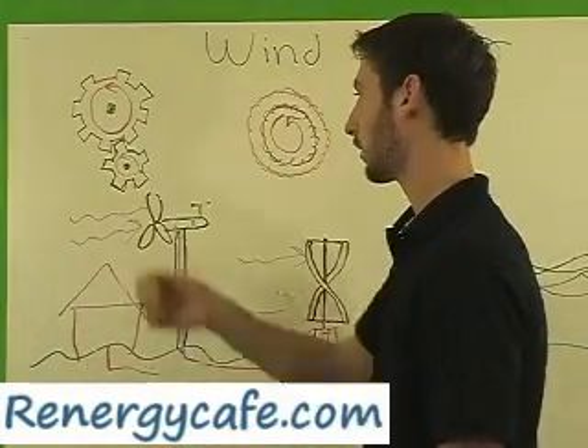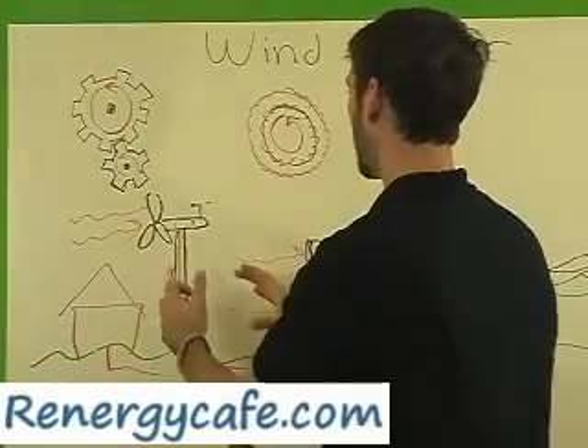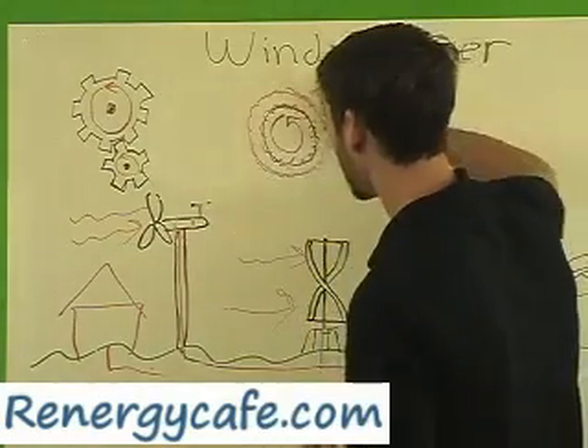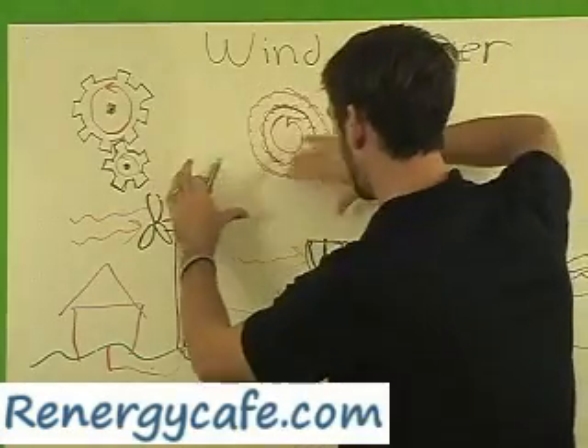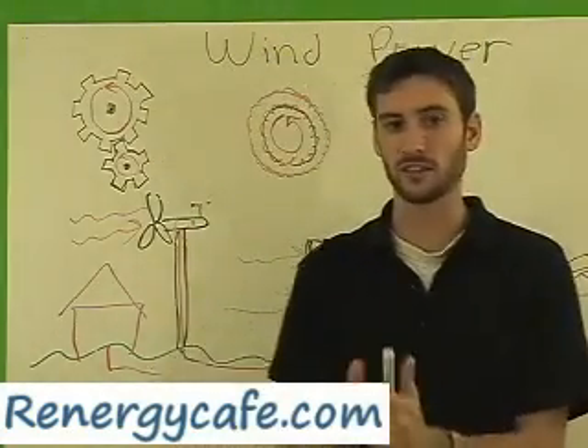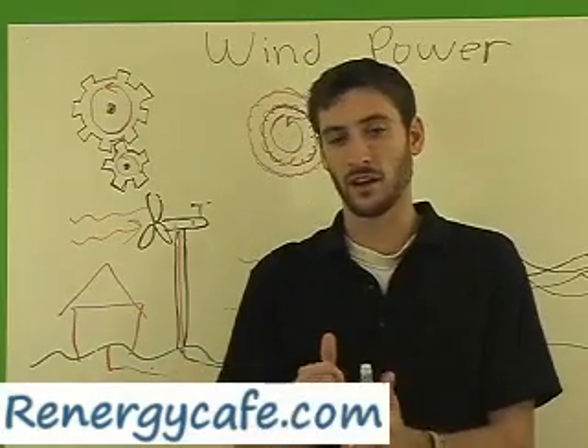That small gear is connected to a magnetic area where there are small magnets spinning inside of big magnets — a large area of magnets. That resistance, that push and pull of magnets, creates a current and creates electricity.